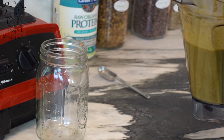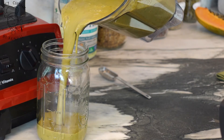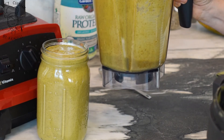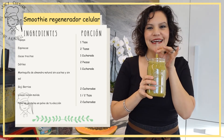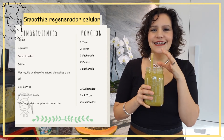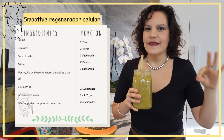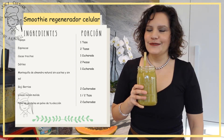Este smoothie ya quedó. Lo vamos a servir. ¡Qué delicia! El sabor a mantequilla de almendra y a cacao es intenso. Si te gusta la mantequilla de almendra y si te gusta el cacao, este smoothie es para ti, definitivamente.